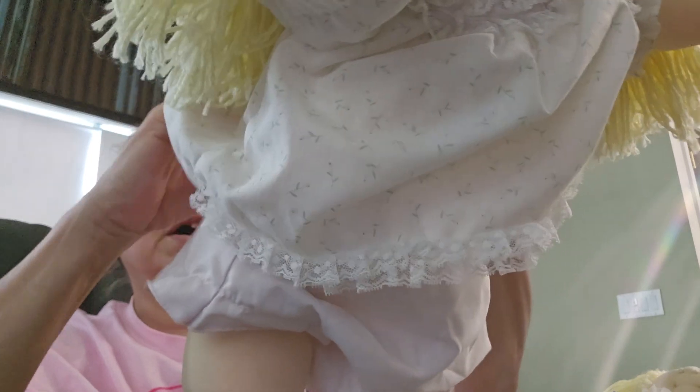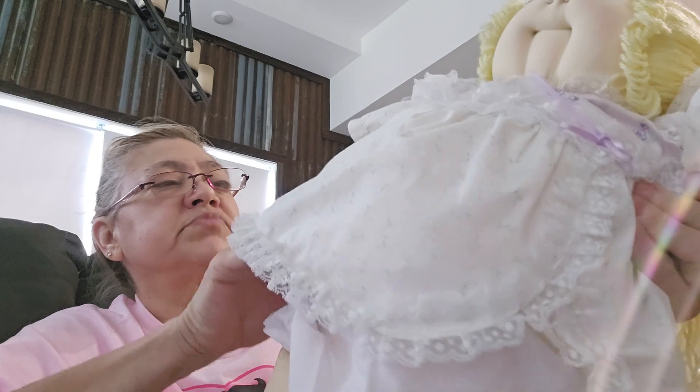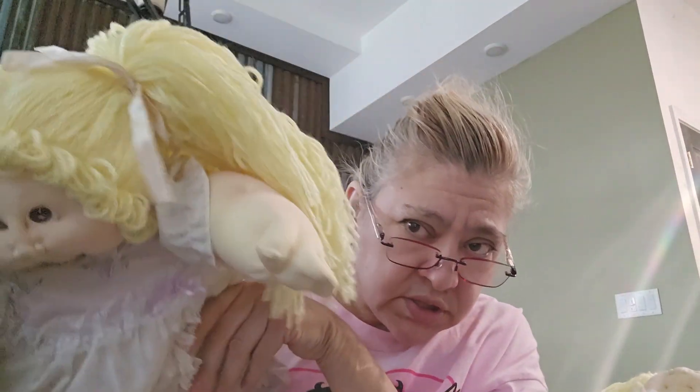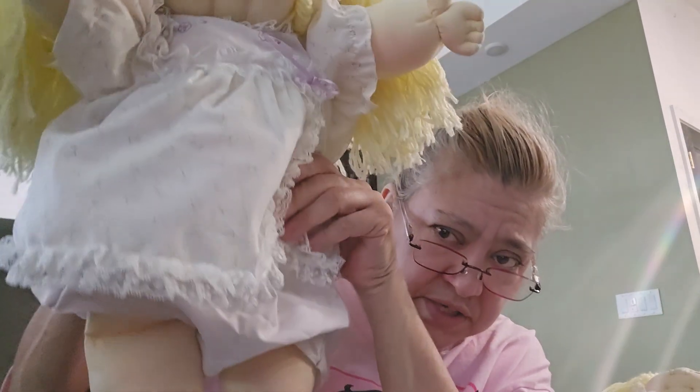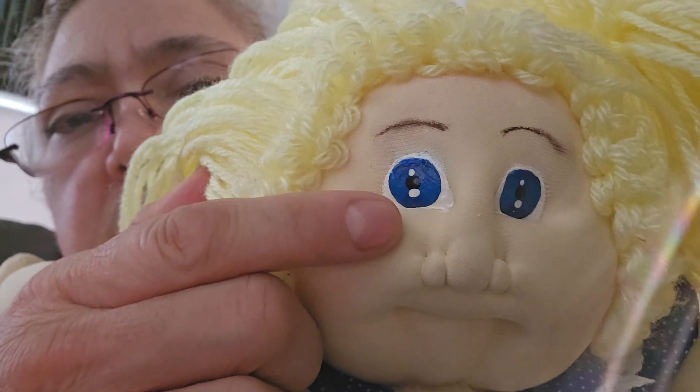Maybe put a tie back there, do the hem, or maybe just get her a new outfit because the outfit's kind of old. Here's my one with brown eyes — basically twins — and here's the other one with blue eyes. One of her eyes was messed up, so I fixed it.